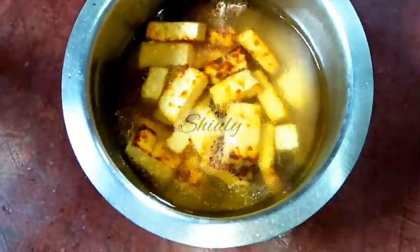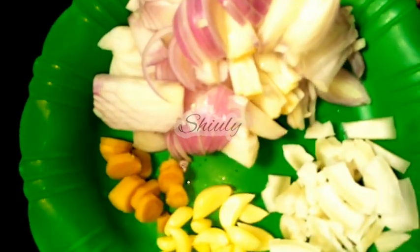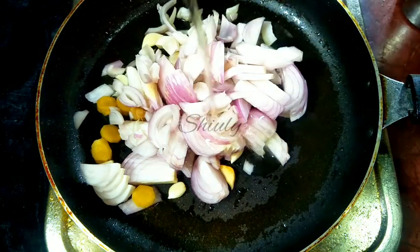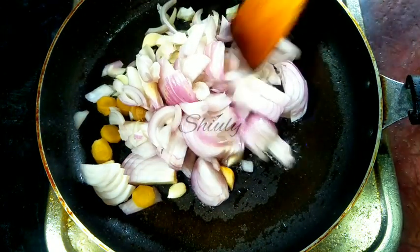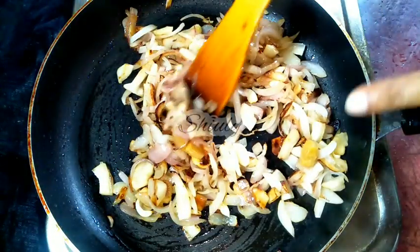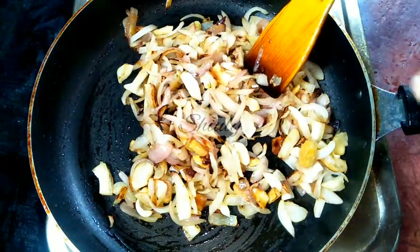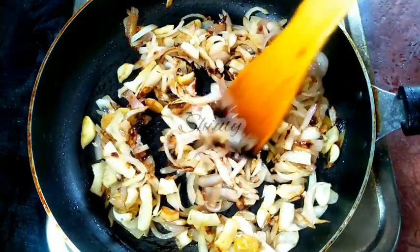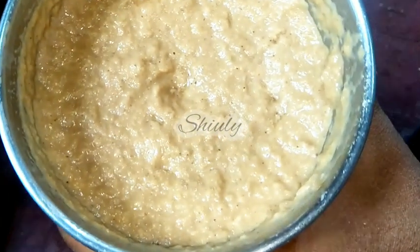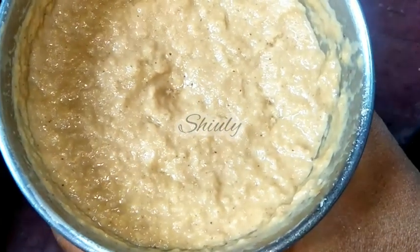Now let us go for the pan to make the spice paste. I have taken the same fry pan and am adding all the spices — onion, ginger, coconut, and garlic — with a little water. We have to fry everything very nicely until a light brown color. Now we have to cool them down fully and after that make a smooth paste. Our smooth paste is ready — I used some water while making the paste.